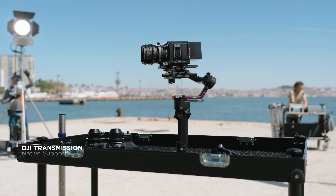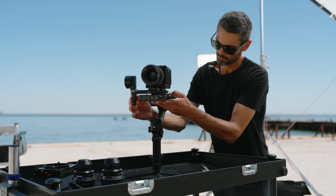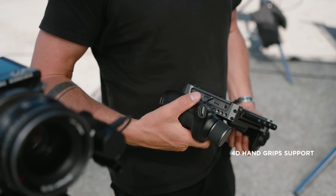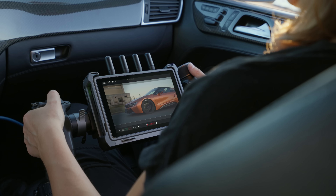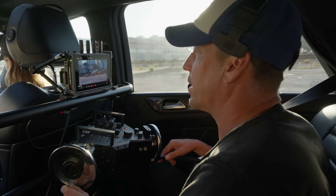RS3 Pro natively supports the all-new DJI transmission. The transmitter can be easily mounted and powered directly by the grip without the need for external batteries. The high-bright remote monitor and 4D hand grips let you easily achieve advanced gimbal and focus control with cinema-standard transmission and monitoring, improving the efficiency of coordinated shooting.